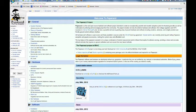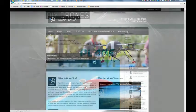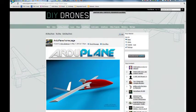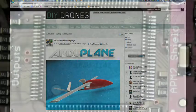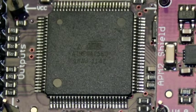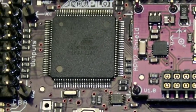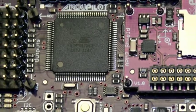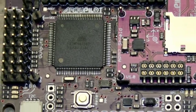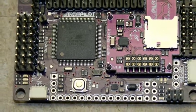Three efforts that I'm aware of are the Paparazzi Project, OpenPilot, and ArduPilot. A number of individuals have developed their own autopilots as well. For my DIY UAV, I'm using the ArduPilot Mega 2.0 Autopilot, also simply known as APM-2. This was developed out of the efforts of the DIY Drones community, which was started by Chris Anderson, the editor-in-chief of Wired Magazine.